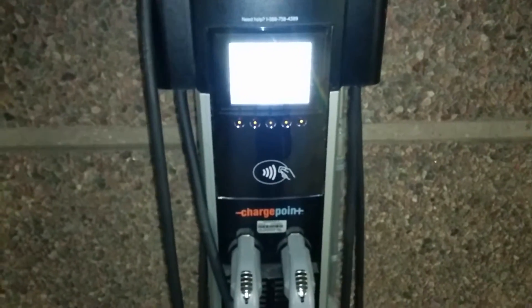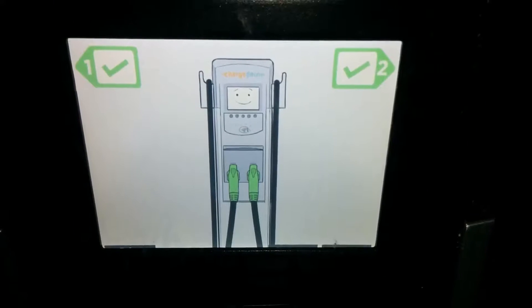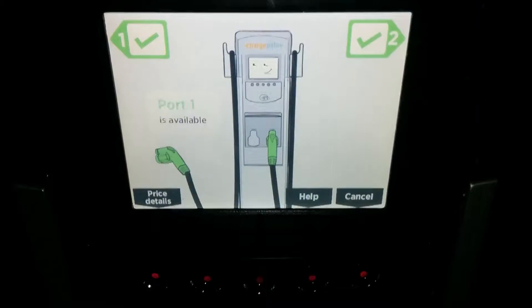Let's see if I'm doing something silly here. Here's a ChargePoint station — walk up, press that, and it's authorizing the card. It says charge port 1 and 2 are available.